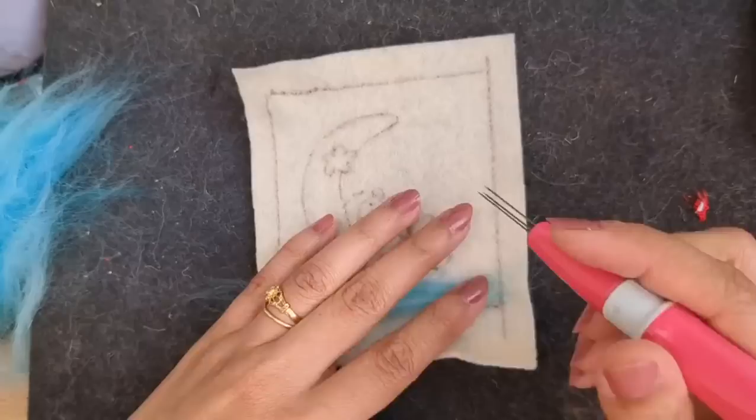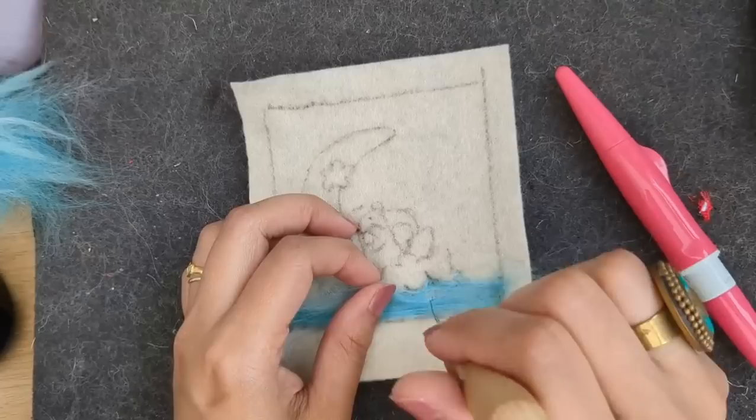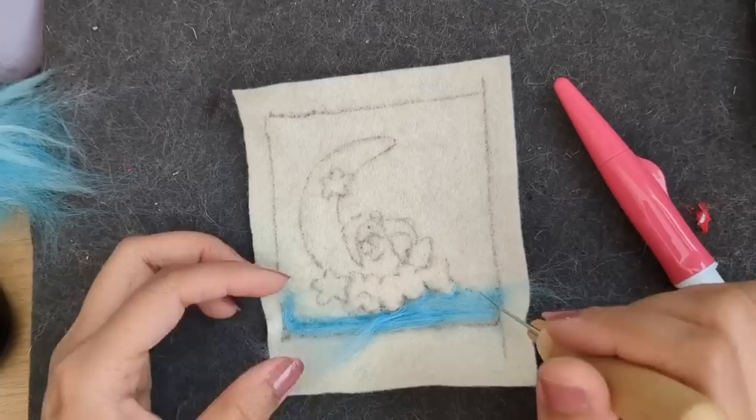I'm starting with the blue color - that matte was too soft for it, so I'm working on my firmer matte and starting with the background. As I've been painting for years in watercolors, oil paints, and acrylics, I always thought that wool painting was different and I wanted to try it. But after doing one landscape, I thought it should have a 3D element to it.